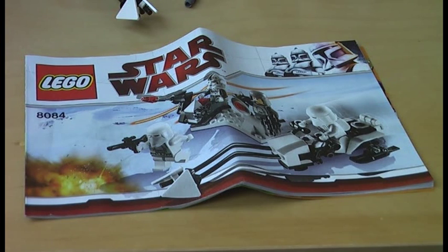It has no stickers, recommended ages 6 to 12. Now onto the box — this is part of the Lego Star Wars line, and this is the flip side of the box.